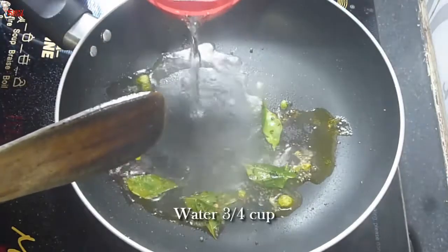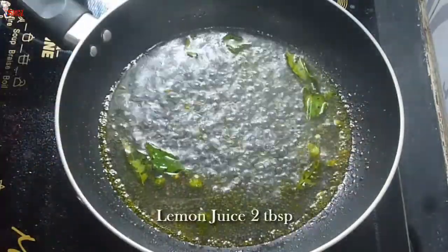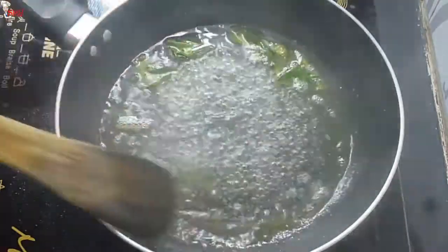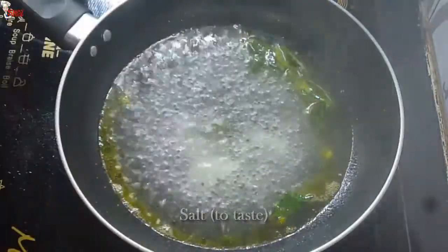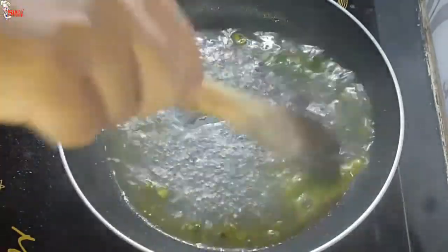After frying them well, add 3/4 cup of water. Stir a little and let it boil. Add 2 tablespoons of lemon juice and mix well. Add salt to taste and 1 teaspoon of sugar. Boil this for 1 to 2 minutes, then turn off the heat and it's ready.